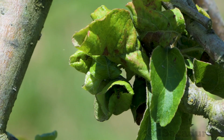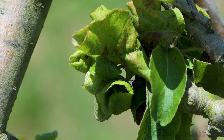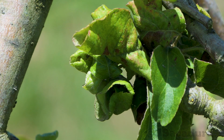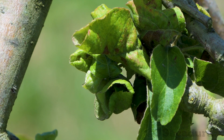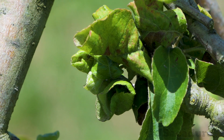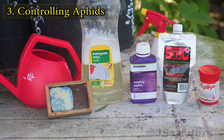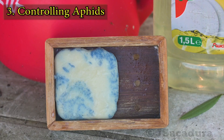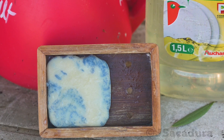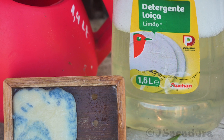In the absence of natural predators, as several generations of aphids appear, the farmer has to step in to control their numbers. There are several options to control aphids. You can use potassium soap or other kinds of soapy water solutions that will desiccate the insects and can help control their numbers.